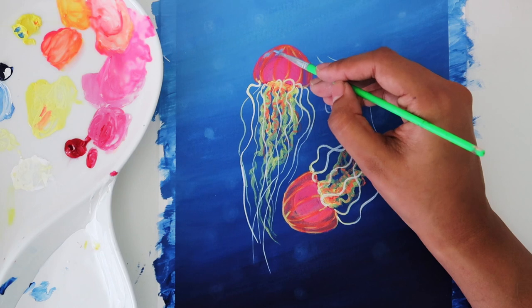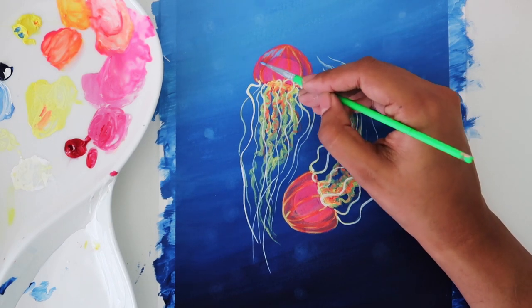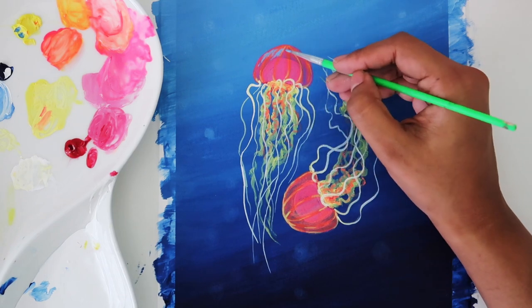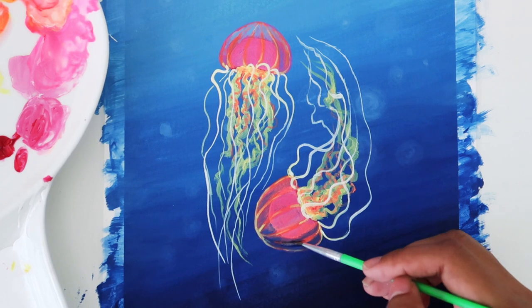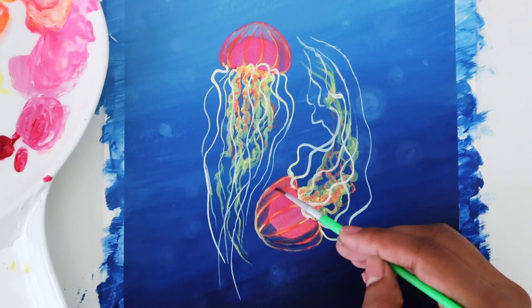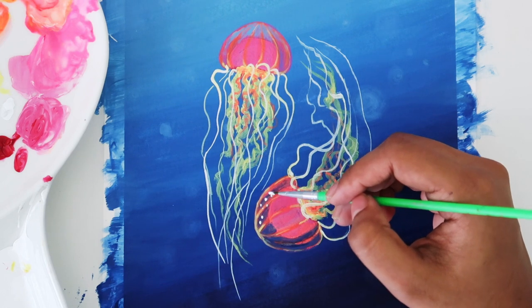I want to give more of a translucent effect for the hood of the jellyfishes. We're going to add some of the same blue tone of the background on the bell hood, so now it gives a more transparent or translucent sort of effect. I'm also adding more details on the hood.